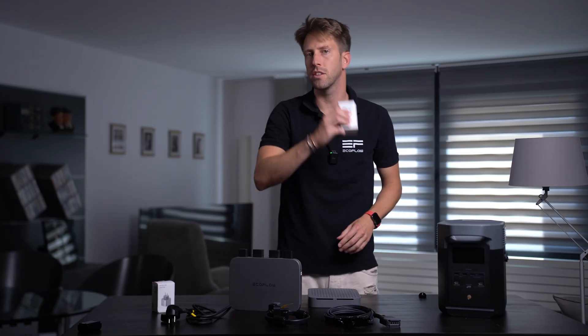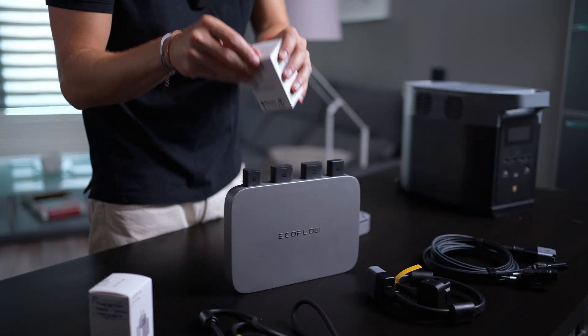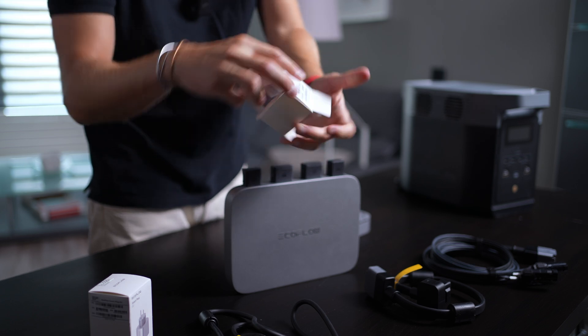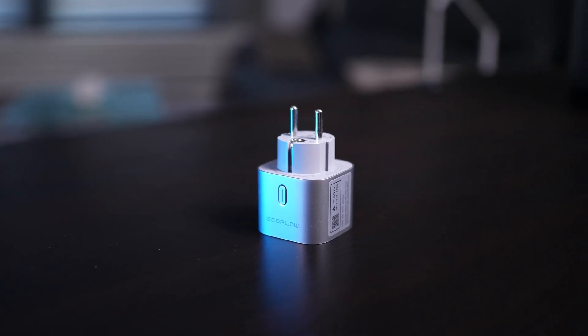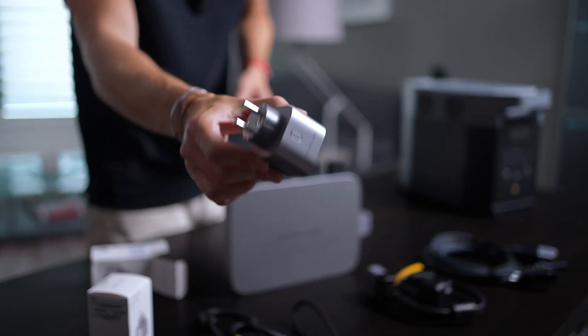And before I forget — something super cool and unique: these are EcoFlow's new smart plugs. Let me quickly open this for you, because they really look beautiful. We're going to use them in our whole connecting system environment, and you'll see what they can do.